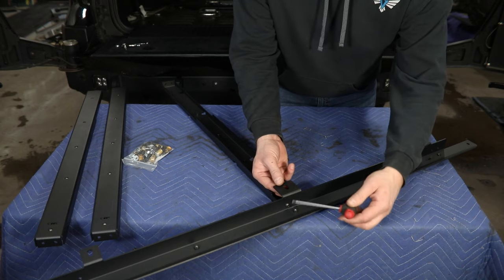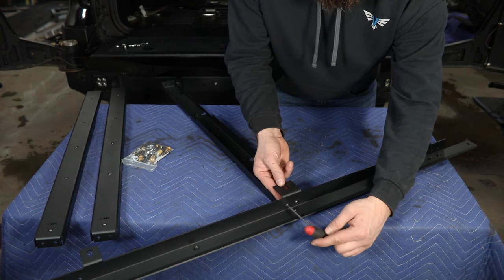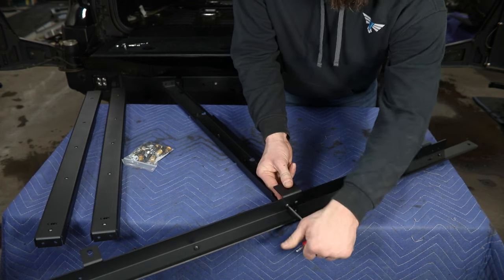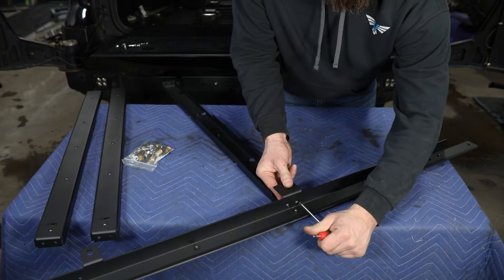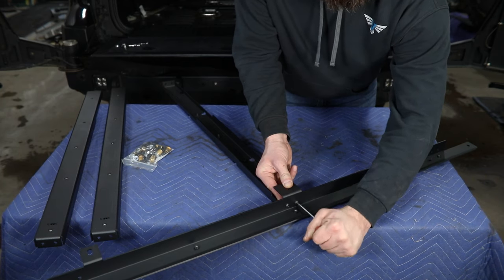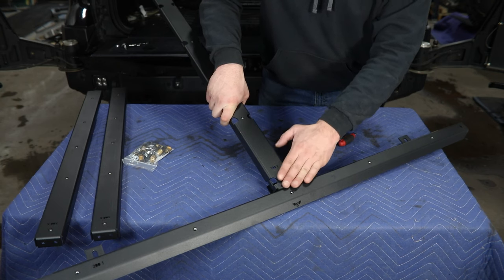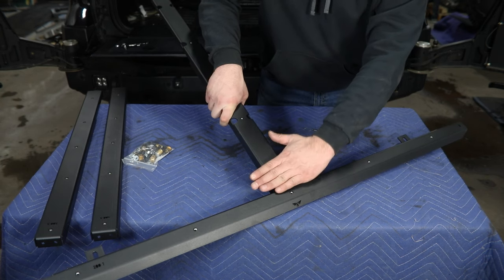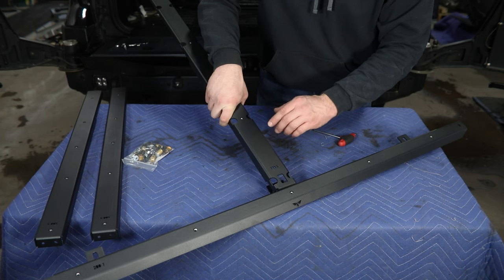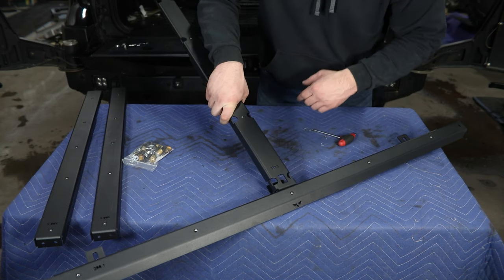To tighten that hardware you'll need a 5/32" hex. With the hardware in this orientation it's pretty easy to access from this direction with a longer T-handle. Just make sure as you're tightening these up that you don't have too much variation so that your panels sit nice and flat later on in the install. Do any minor adjusting you need to and then we can move on to the next set of rails.